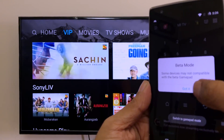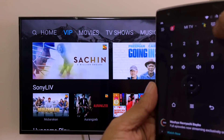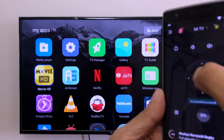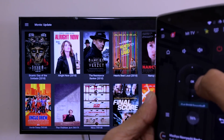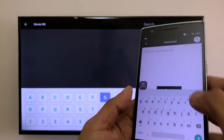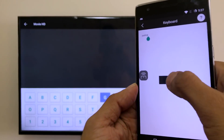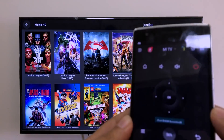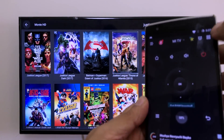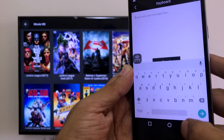Most importantly, let's check how typing works. Go to Movie HD, come to search — the keyboard automatically pops up and has changed to the Situs Play keyboard. Type what you need, then press Send and it works. The keyboard usually pops up on its own, but there's also a manual keyboard button if it doesn't. Navigation up, down, left, right all works similarly to the Me Remote app.